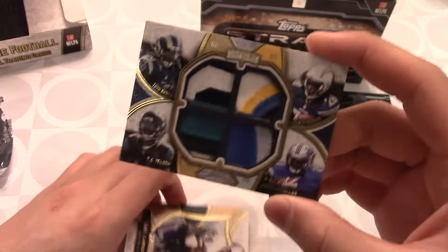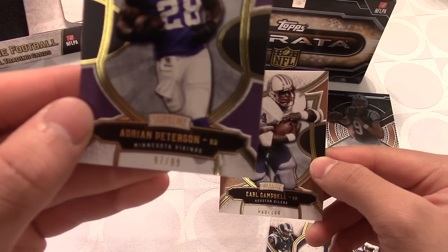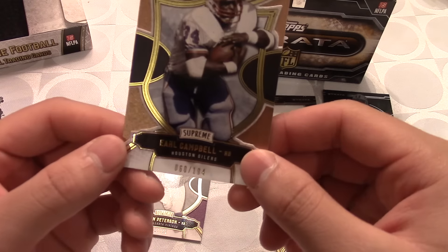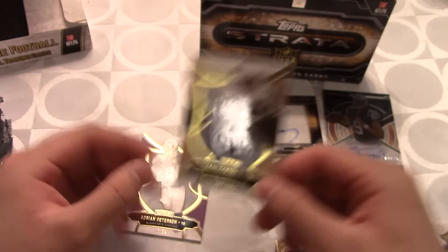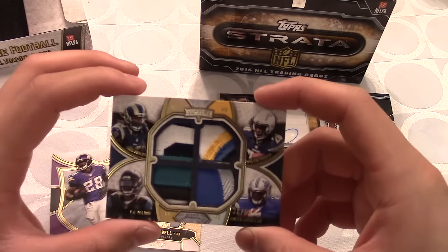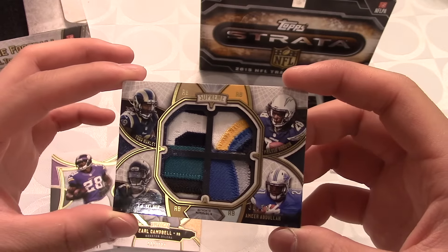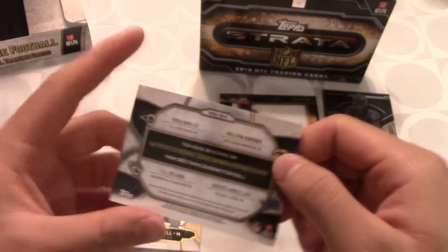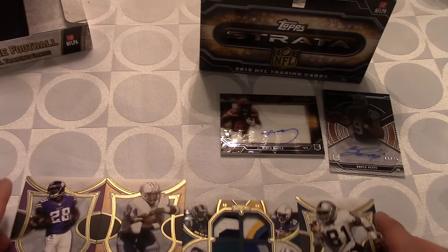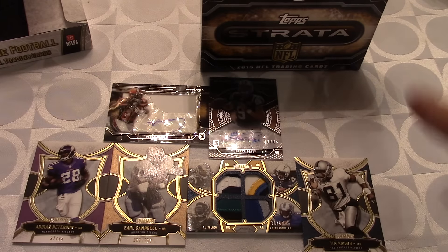That quad patch is our big hit. We also get an AP card numbered 97 to 99, and lastly an Earl Campbell numbered 60 to 194. That was pretty sweet — we didn't get an autograph in the Supreme box, but that quad patch rookie card is a great pull. Those were the two boxes we opened, and out of the Strata we got two signatures as well. Not too bad!